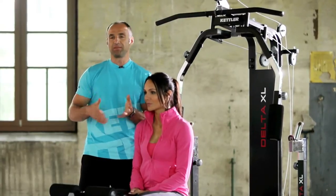A training machine that basically includes a whole fitness studio. Jenny will demonstrate some exercises to you today on the Delta XL. As a rule, she will have warmed up properly beforehand on an exercise bike or cross trainer. Our recommendation: 10–15 minutes of moderate warm-up before you start the individual weight training exercises. Okay, the warm-up is done so we can get started with the first weight training exercise.